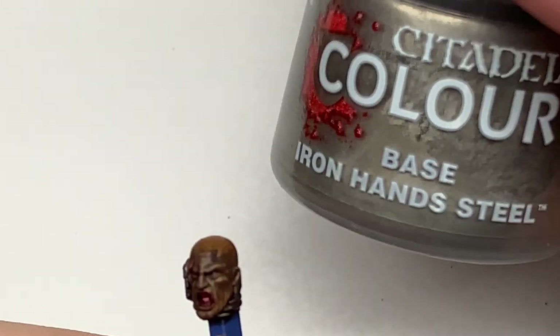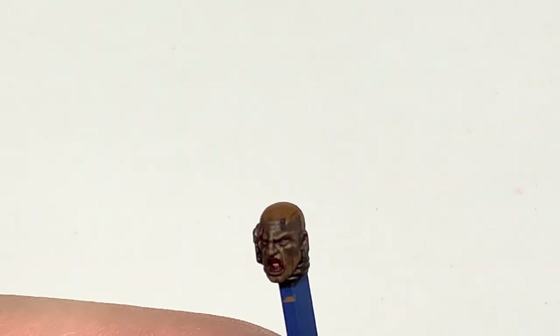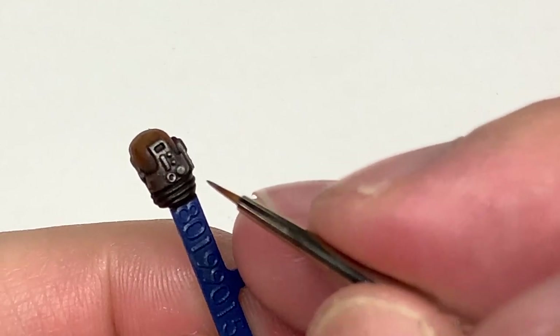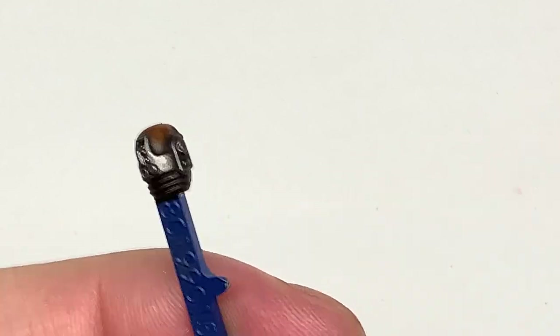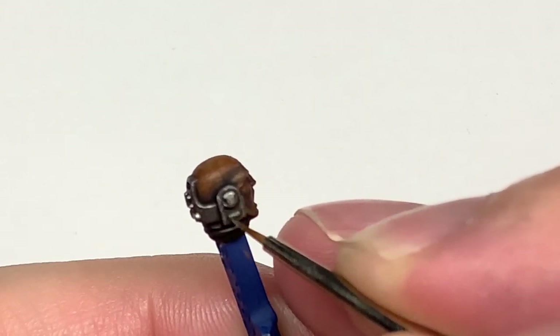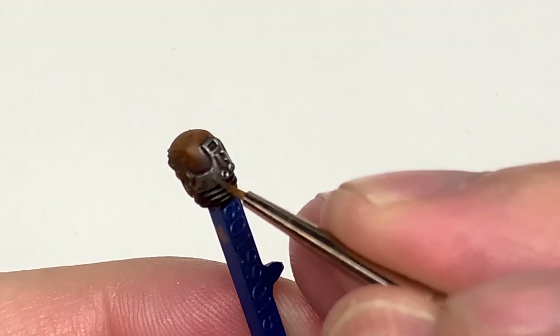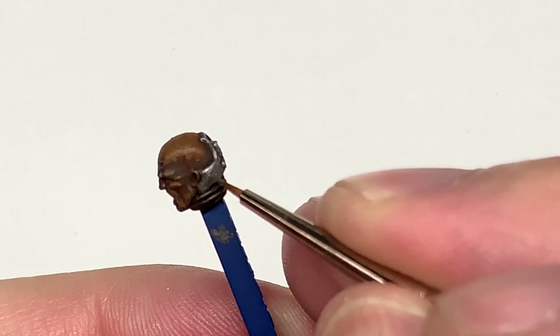Now we're going to use some Citadel Iron Hand Steel to touch up those areas where we had the Nuln Oil. You can see on the top of his head it looks a little bit like he's got very light brown hair, so I do touch that up in a moment using a little bit of Mournfang Brown there just to get it not quite as bright.